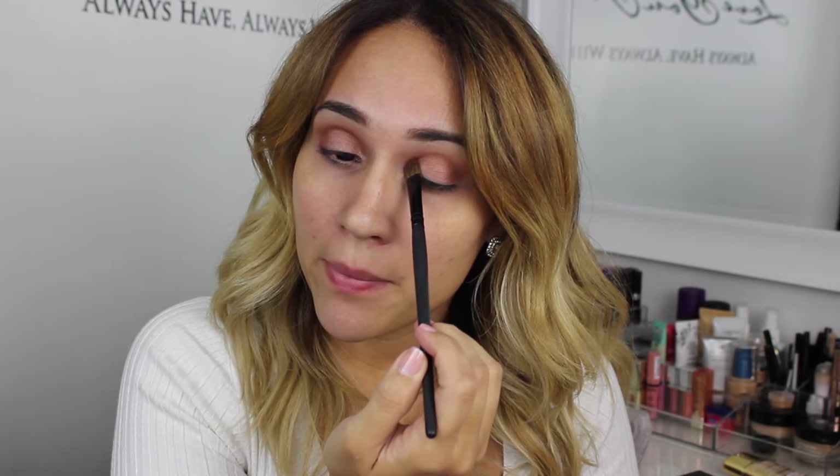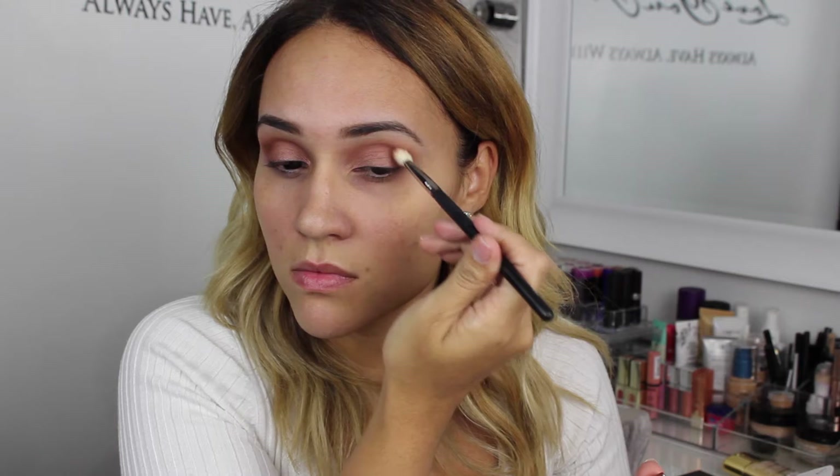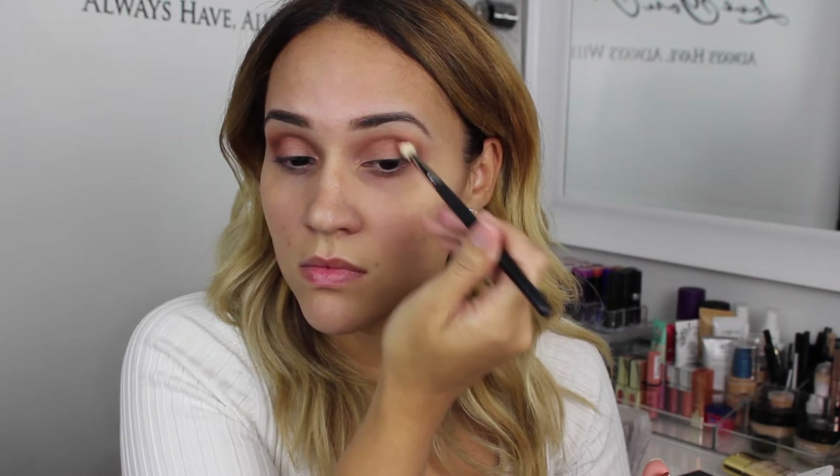For my lid I am using Rum Cake, adding it in a patting motion with a flat eyeshadow brush by Coastal Scents. Then on my outer V I'm going to add Makeup Geek Cocoa Bear using a new clean blending brush, also by Coastal Scents, placing it in circular motions.